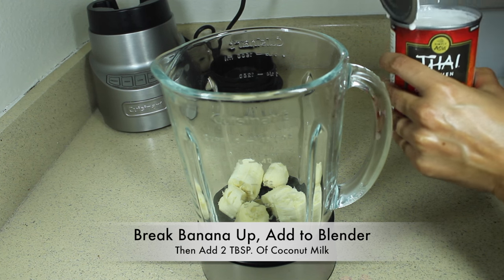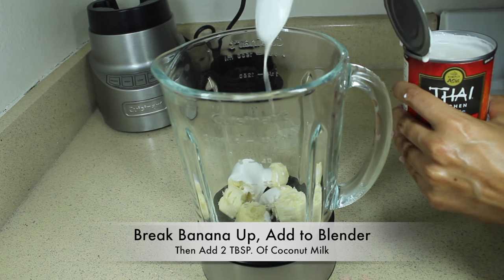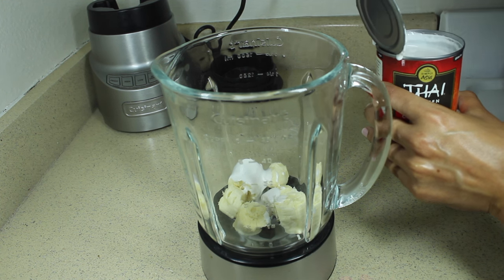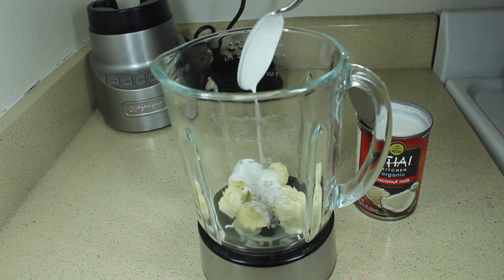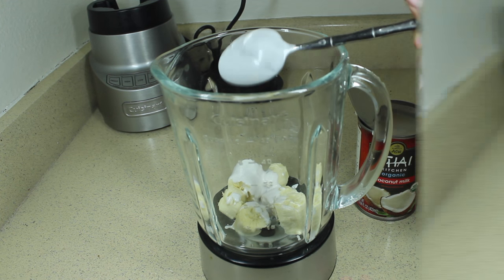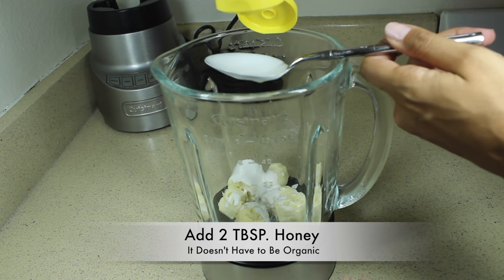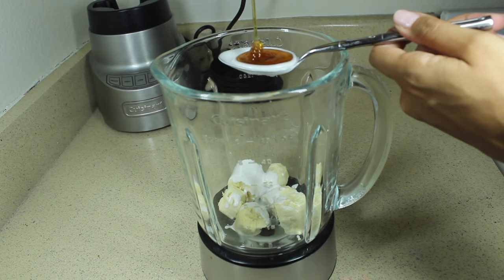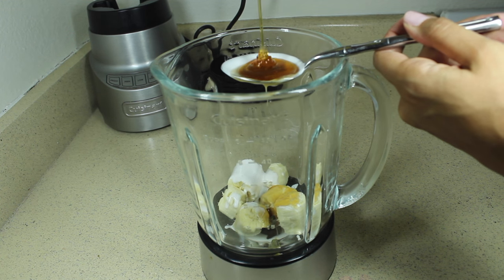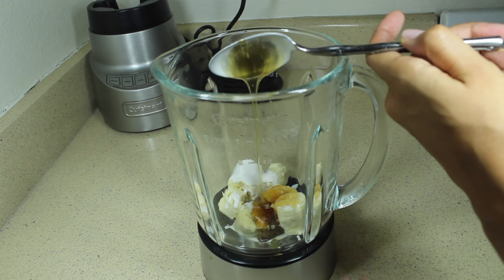Then you'll add two tablespoons of coconut milk to that mix, followed by two tablespoons of honey. This mixture of banana, coconut milk, and honey is going to create a hair mask that is high in moisture for those winter months, and it's also going to provide lots of slip.